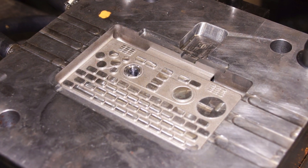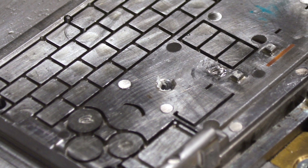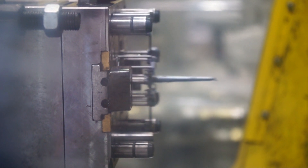What you see here is the negative part of the mold. You can clearly see the holes where the plastic flows in and how the mold would be filled with plastic. Basically, the two sides of the mold close, then plastic flows in, then it opens again and the parts fall out.